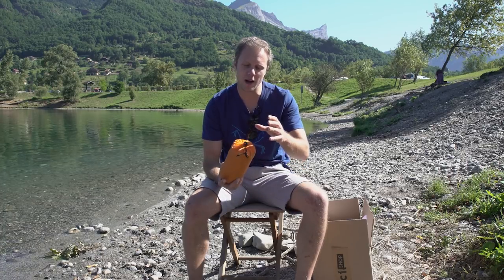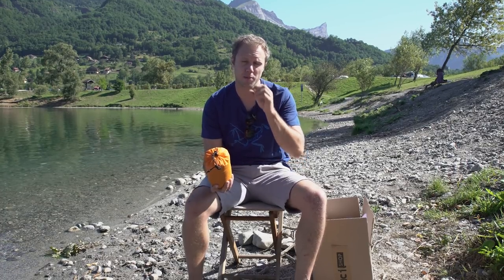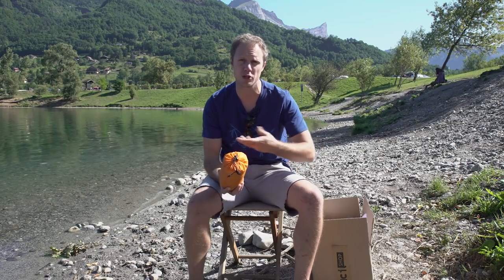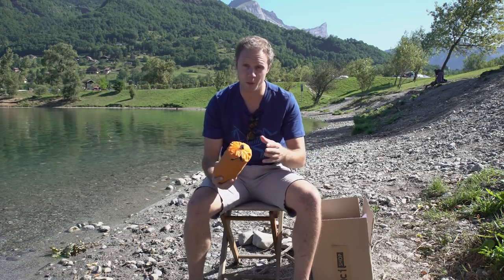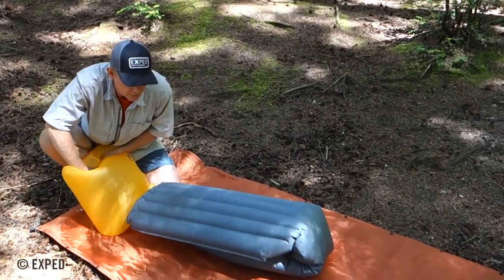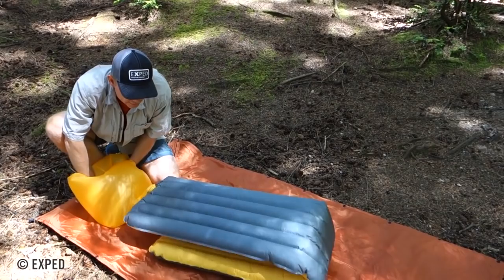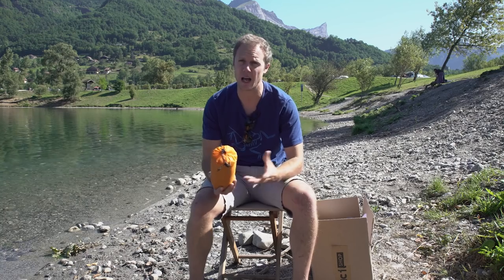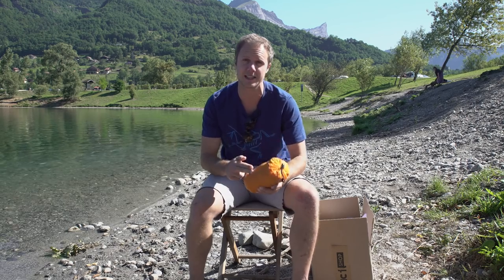The problem with air-inflated sleeping mats is you have to breathe into them. Your breath has got moisture in it, and that moisture can rot the inside of the bag and reduce the lifespan of your mat. With a schnozzle pump you just fill it with air and pump it into the bag, so hopefully this should last longer. It's a great product, really really light, and at the end of the day a good night's sleep is going to help your climbing, so it's worth investing in something like this.